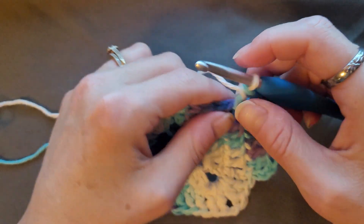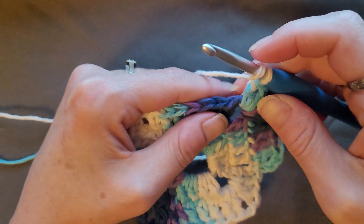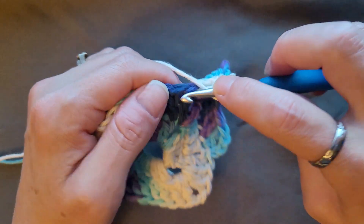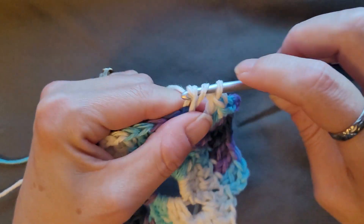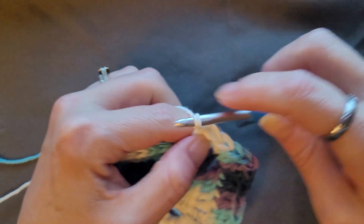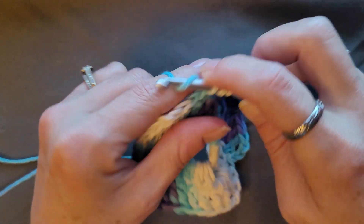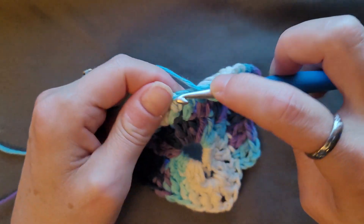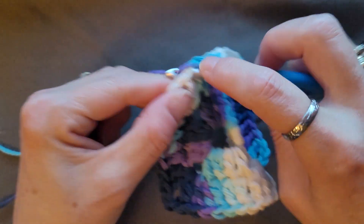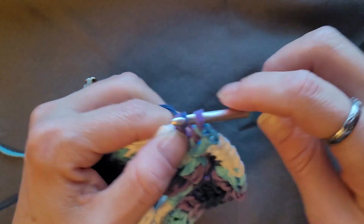In the next seven double crochets, do one double crochet in each: one, two, three, four, five, six, seven. Then come into your corner, which is two double crochets, chain two, two double crochets.